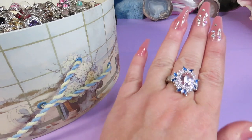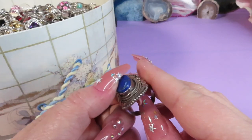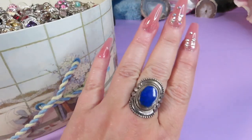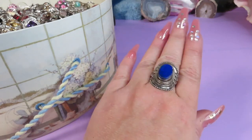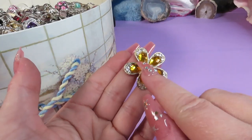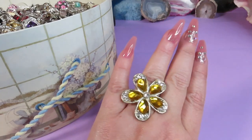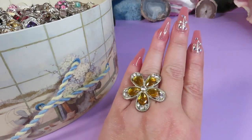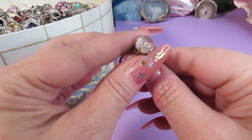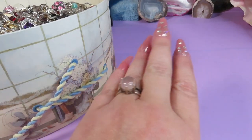Here is a blue stone ring, also marked 925 — sterling silver, bigger size, beautiful. This is a real stone. Here is a flower ring with beautiful yellow stones, adjustable ring, silver-tone metal — very cute. Here is a ring with a beautiful crystal — I think it's rose quartz — and it's also 925, so it's a sterling silver ring. Isn't it gorgeous?